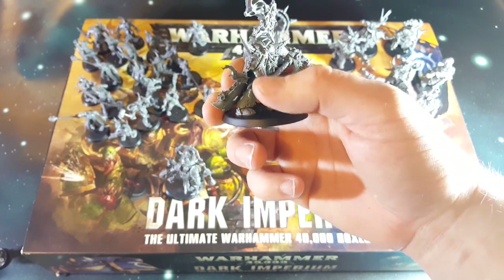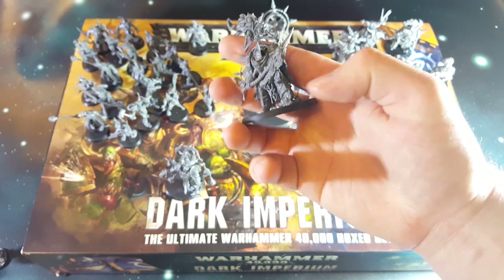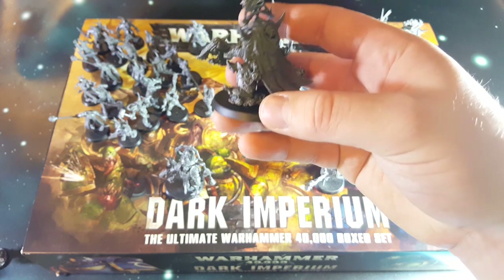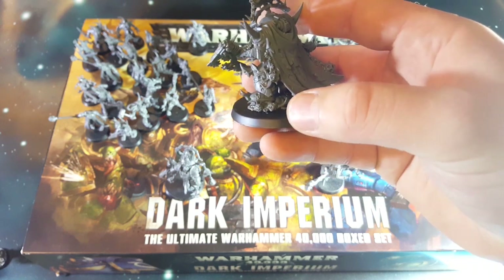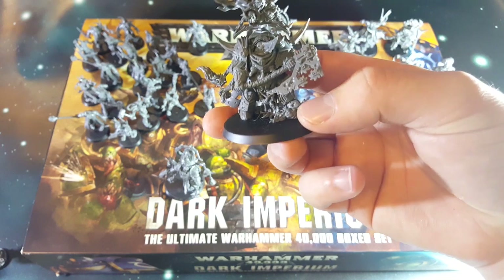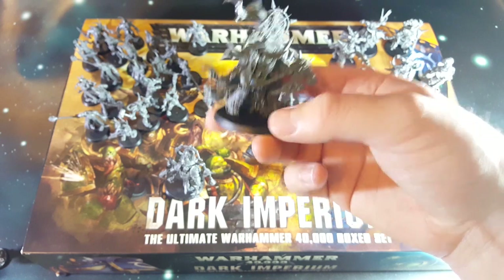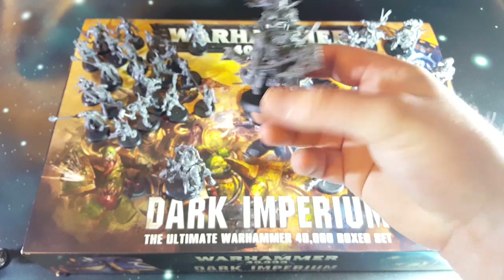There's plenty of chain mail detail and little flaming skulls and stuff. One of the cool things is that he's either standing on and curb stomping a bunch of nurglings, or they're forming on the ground he's walking - probably the latter, but I like to think it's the former. He's your big boss man for your Death Guard.